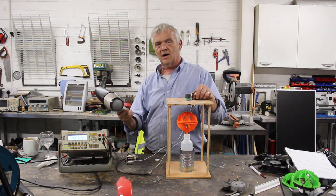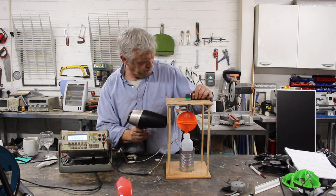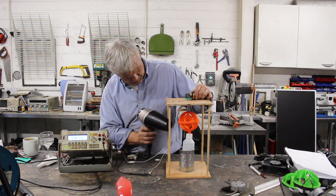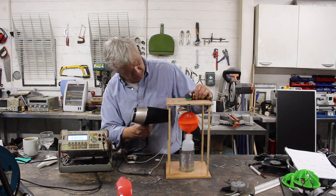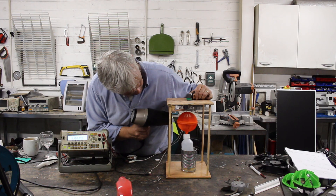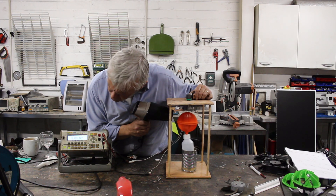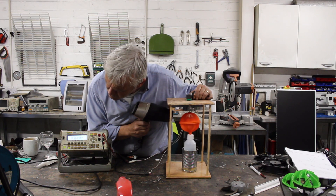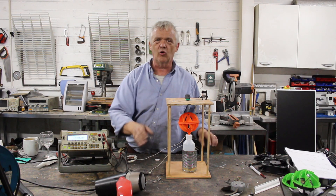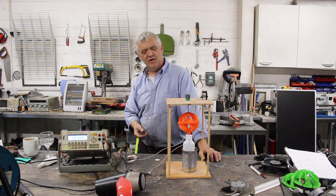Now if I put the hairdryer back on it we can see it generate something — it can do 0.3 of a volt, 0.4 of a volt, no trouble at all, despite the fact it has a very weak magnet.